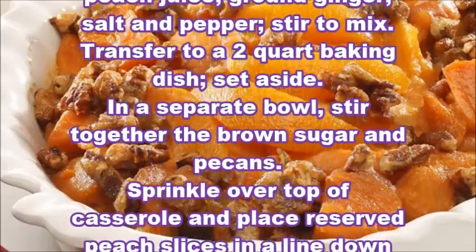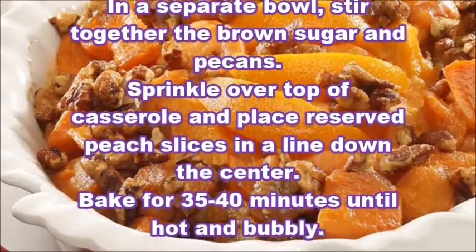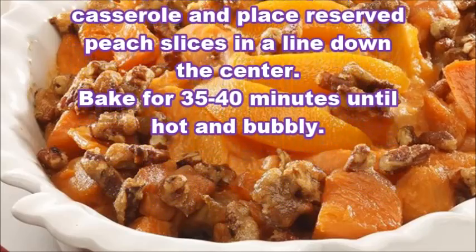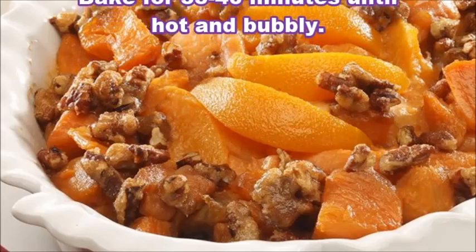Transfer to a 2-quart baking dish and set aside. In a separate bowl, stir together the brown sugar and pecans. Sprinkle over top of casserole and place reserved peach slices in a line down the center. Bake for 35–40 minutes until hot and bubbly.